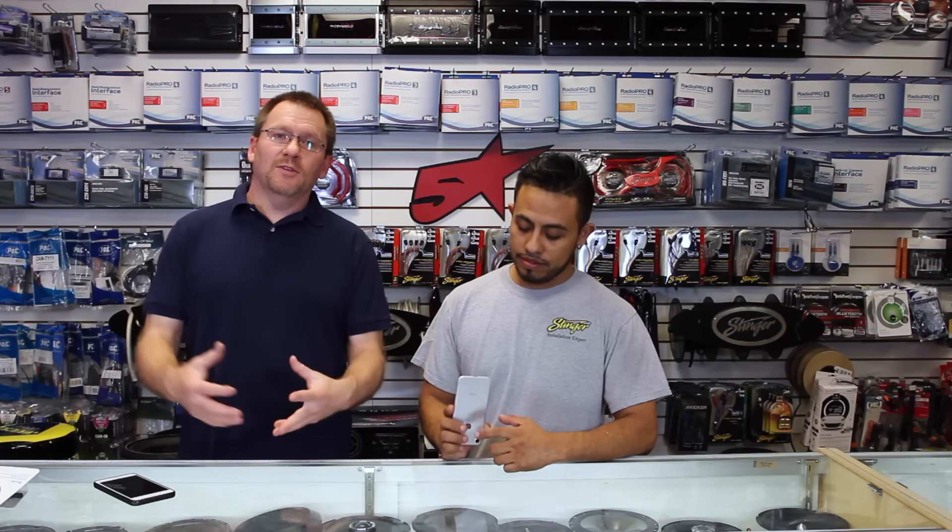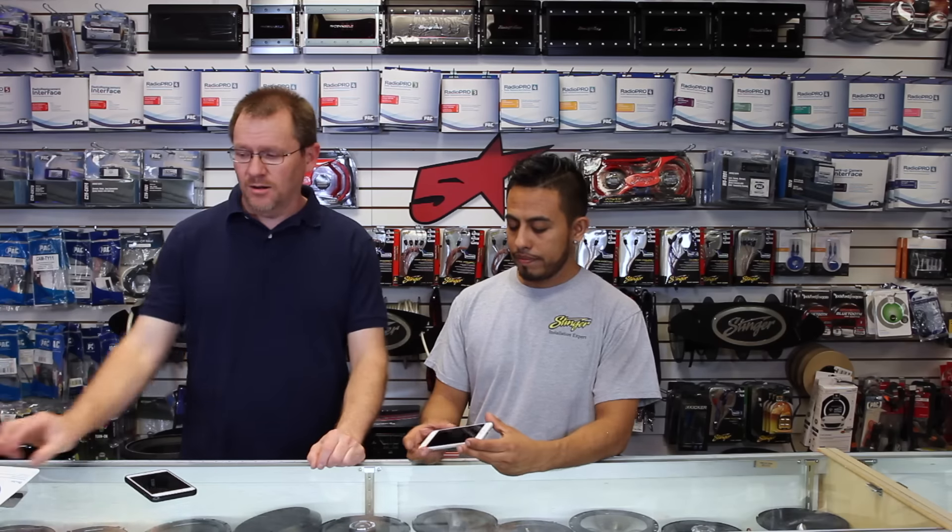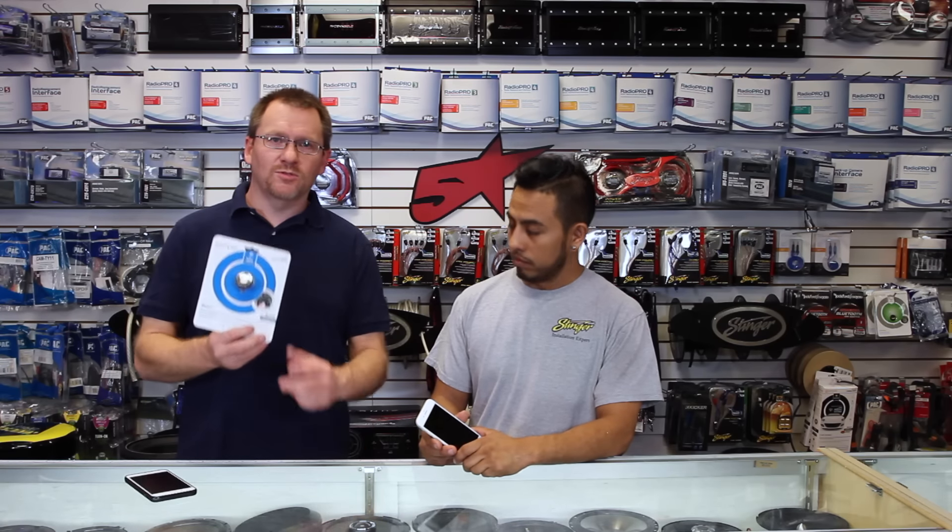So if you have a car, you have an aux jack, you have a new phone with no aux jack, and you'd like to stream Bluetooth into that car, go ahead and pick up one of these. We'll put a link to it in the show notes so you guys can find it.